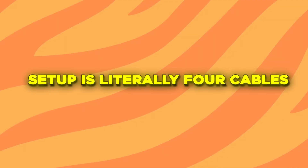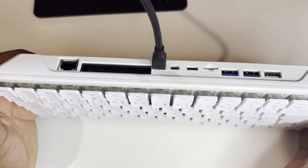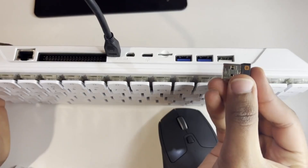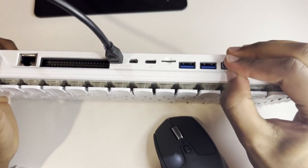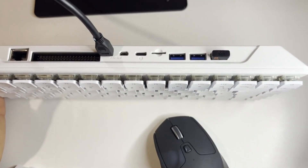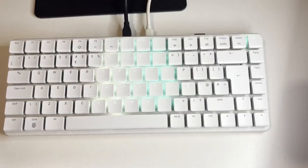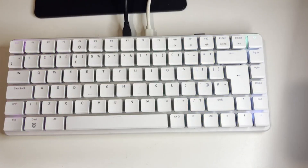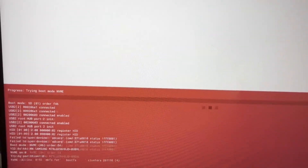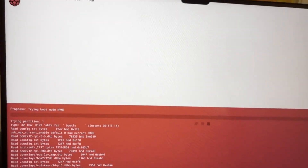Setup is literally four cables — let me show you. Micro HDMI cable goes here; either port works. Connect the other end to your monitor. Mouse into any USB port — I recommend the USB 2.0 to save the faster ones for storage devices. If you have Ethernet available, plug it in. USB-C for power. The RGB lights should spring to life. The operating system is pre-installed on the SSD, so we're booting straight into Raspberry Pi OS — much faster than SD card setups.